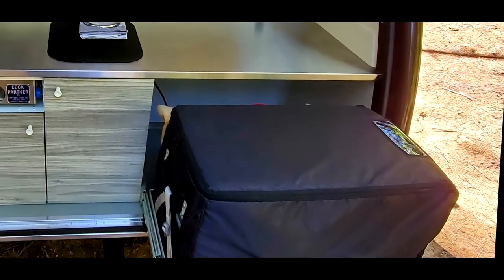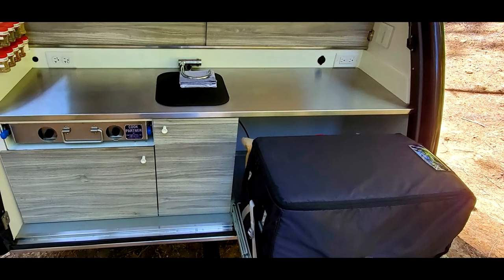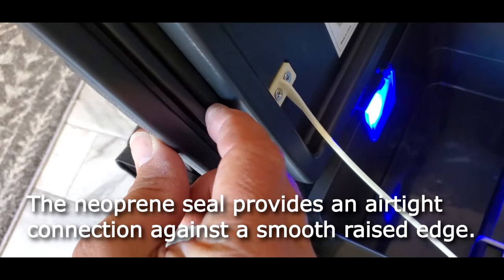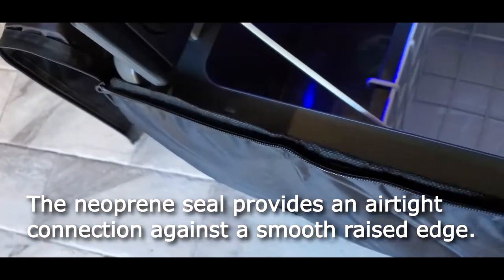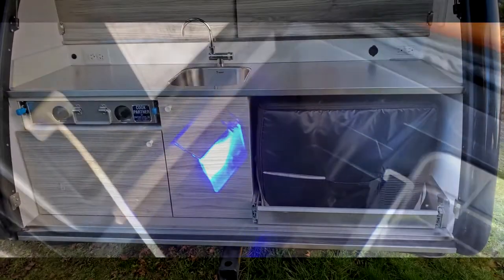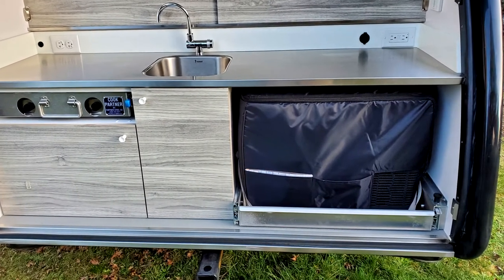The JP-40 comes with an insulated cover, which is a valuable addition to any portable refrigerator. The JP-40 uses about 33 watts of electricity in eco mode or 55 watts in max mode. We've found that in either mode, the fridge often runs less than 50% of the time when using the insulated cover.